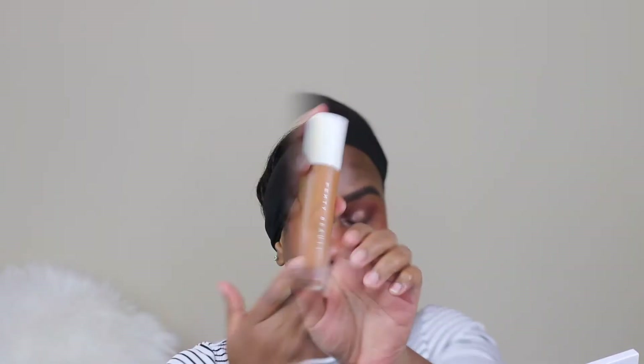To correct dark circles, I'm going in with the L.A. Girl Pro Concealer in the color Orange Corrector. For foundation, I'm using Fenty Beauty in the shade 420, and I'm using kabuki brushes to blend the foundation out evenly.